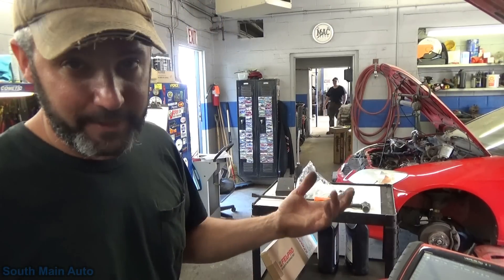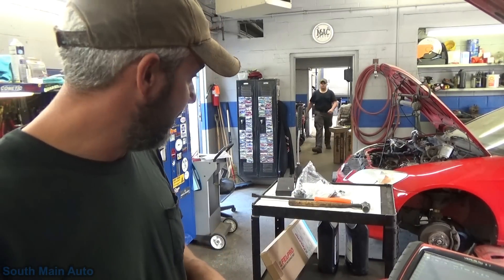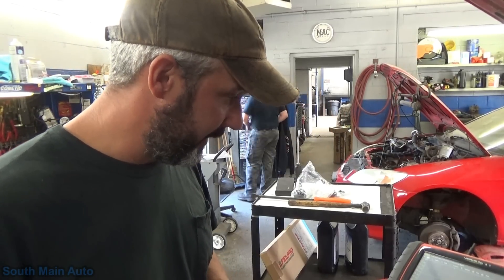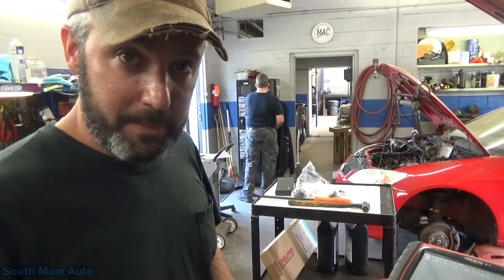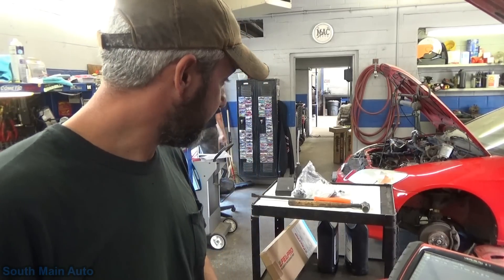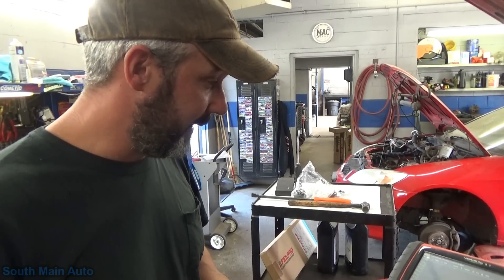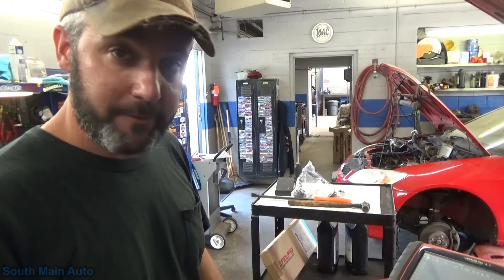We've got to pull the intake manifold. I'd love to show that, but I'm on kind of a time crunch — going to do a little camping this weekend, so I've got to get out of here on time today, per the boss lady. I'll get them in and we'll recheck the specs once we get it together.